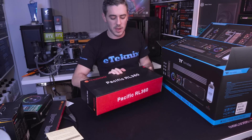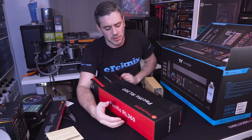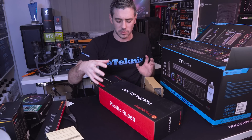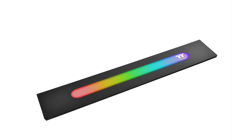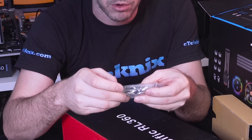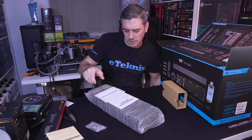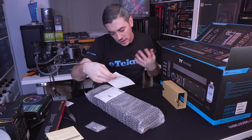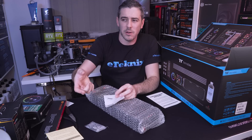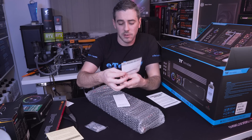Here we have the radiator — this is the RL360. Thermaltake also does a plus version, but they've actually thought about that: they sell just the plus strip separately, which goes on the side of the radiator. That's a really nice touch — you can buy it afterwards and upgrade your system without buying a whole new radiator. Inside the radiator box you get stopper fittings, screws for the fans, washers — the typical stuff you'd expect with a radiator, plus instructions.